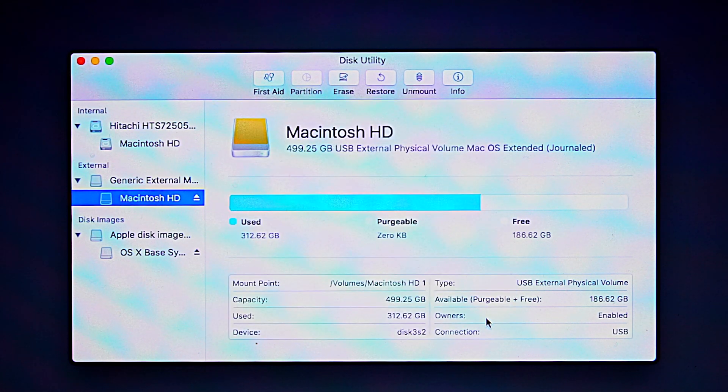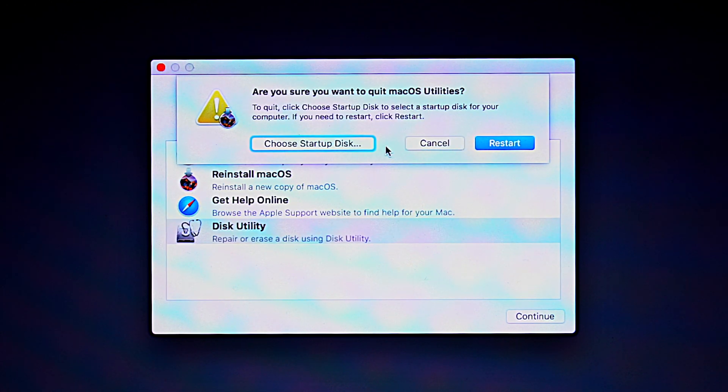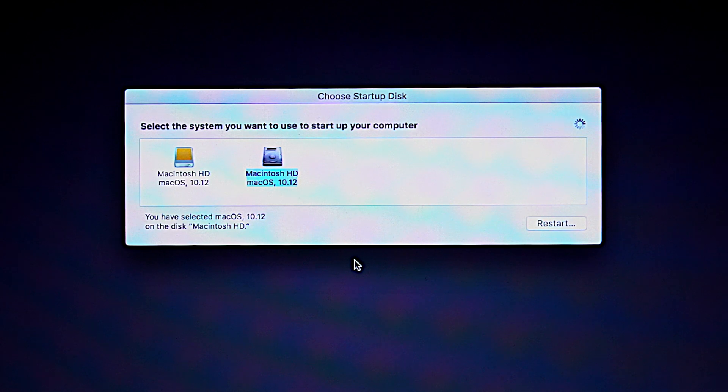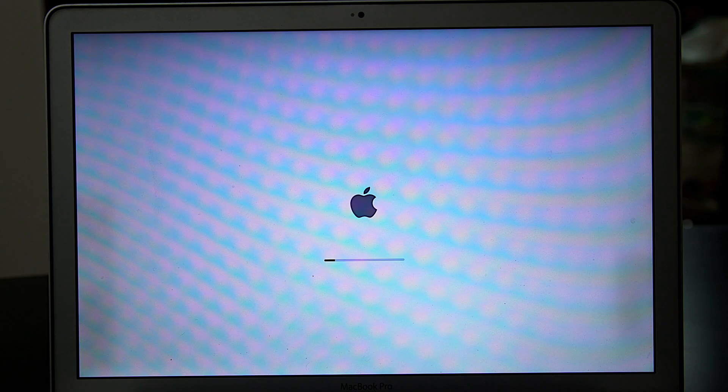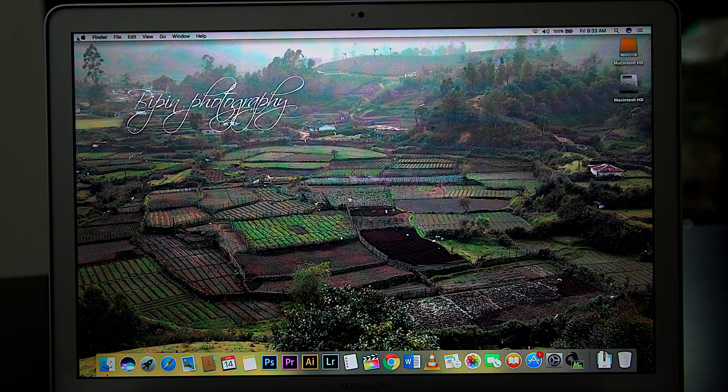It is done. We will check the hard disk and choose the Startup Disk option. We will select the cloned hard disk — select Macintosh HD on the external SSD — and then restart. The system restarts from the cloned SSD. All the documents are on the hard disk. Everything is okay.